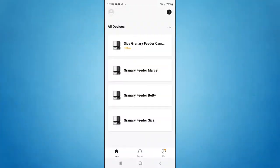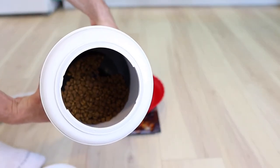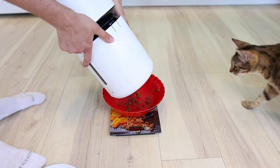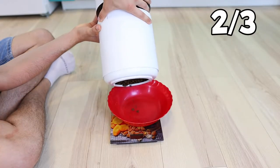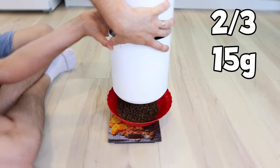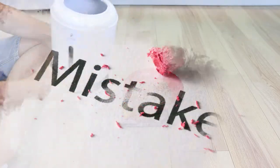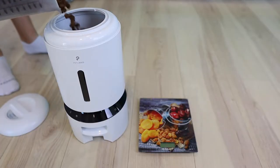The application can notify you if the device is offline, though you'll have to enable this function first. At the end of the first four days, we weighed the amount of food left in our three Wi-Fi feeders. Surprisingly, all three feeders had released more food than expected — two out of three were giving out about 15 grams per portion, while the third seemed to release even more at about 18 grams per portion. We wanted to ensure we didn't make any mistakes, so we continued testing the feeder that gave the most food.